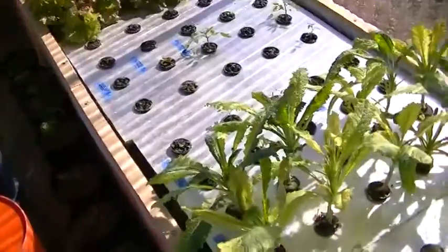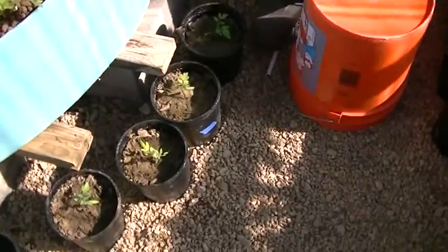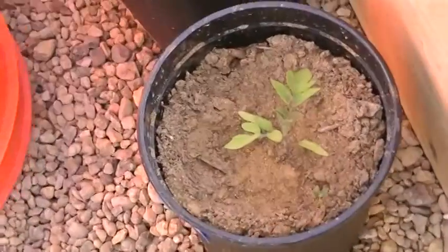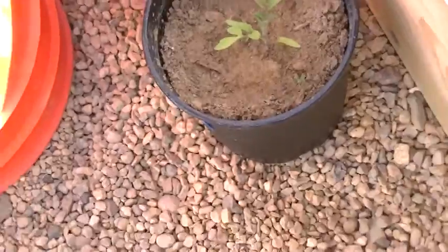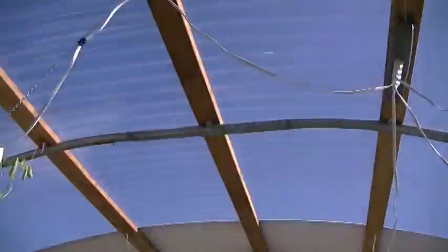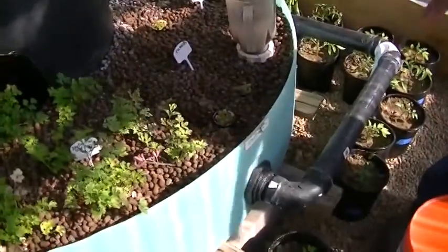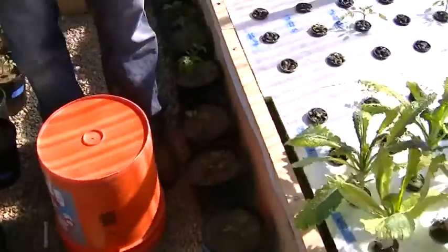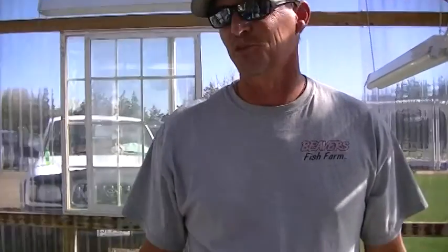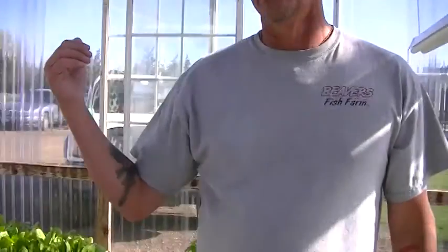You just transplant the tomatoes into pots, right? Yeah, we transplant them into pots because most of the tomato plants will overgrow this greenhouse since it's fairly small. We'll move all the tomato plants outside into big pots and grow them outside using fish water — that's what I call it, fish water — to water the plants outside. It makes them grow twice as fast.